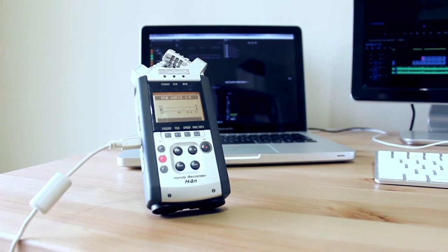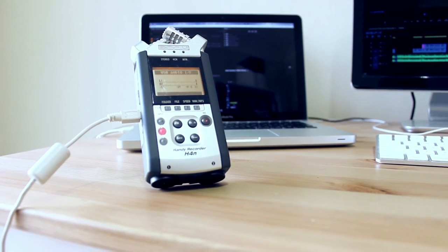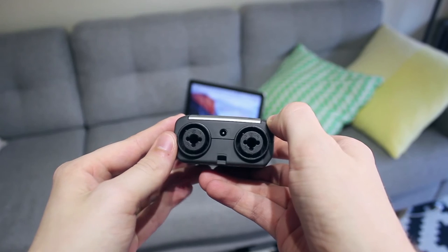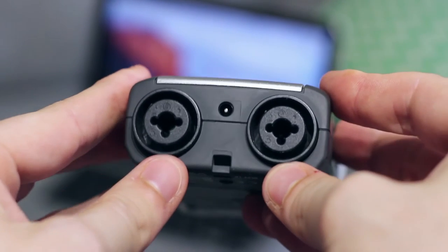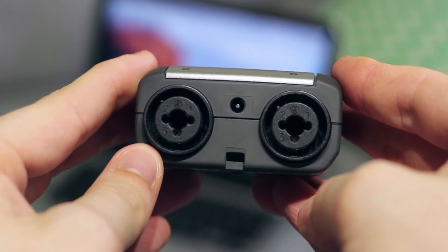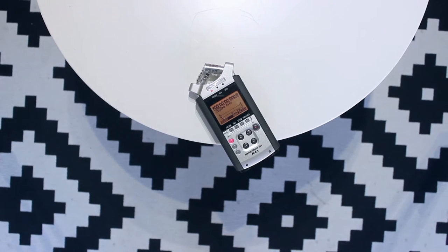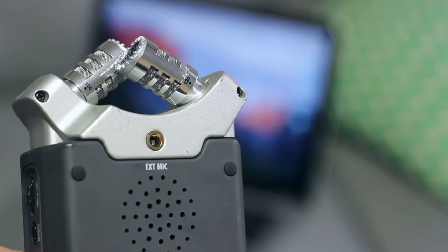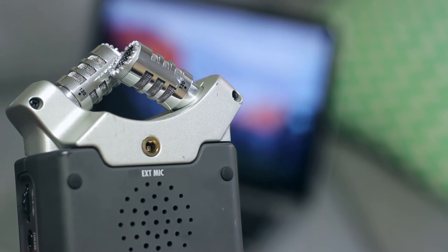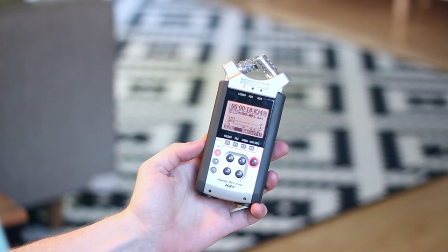Beyond filming YouTube videos, I want to chat about some other functions this device has. First, the two XLR inputs on the bottom of the H4n — these come in handy at events like weddings where you've got an XLR feed from an audio desk. If you want to upgrade to a proper boom microphone in the future, you're already set. The H4n can also provide phantom power, which a lot of video microphones need, so you're covered there. There's also a secondary 1/8-inch input on the back for any external microphone like cheap lapel mics or a line signal — when you plug one in, the device intuitively switches from the onboard stereo mics to the external input.